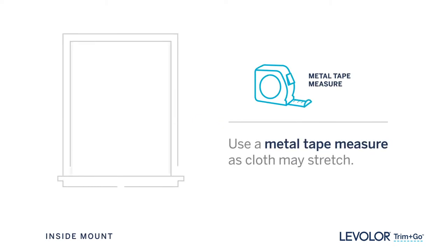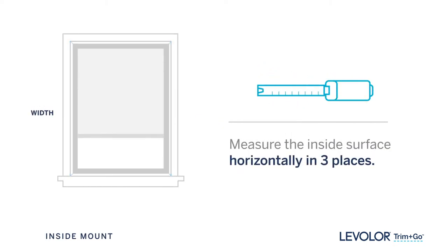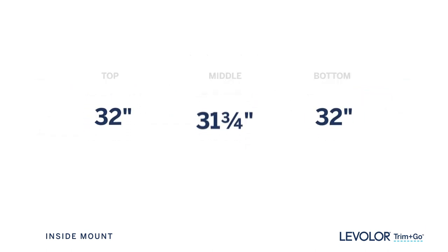Using a metal tape measure, measure between the inside surfaces of your window frame horizontally across the top, middle, and bottom. Measure to the nearest eighth of an inch. The shortest of these three measurements is your width.